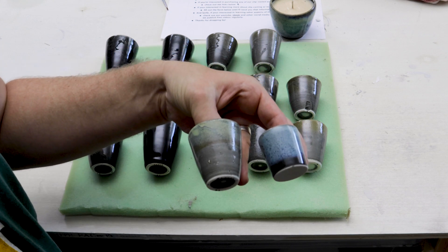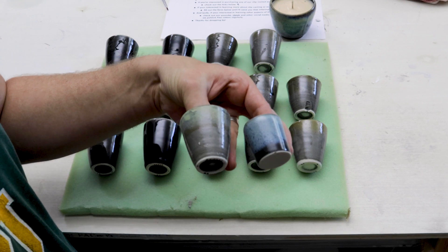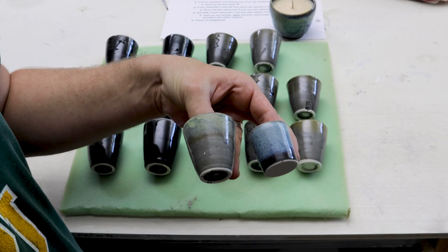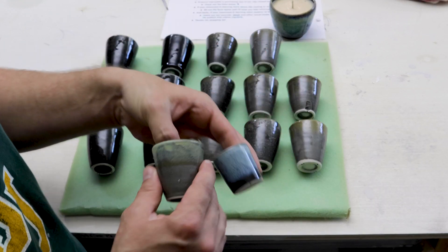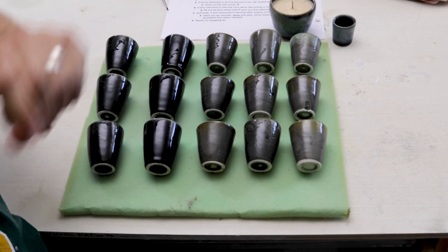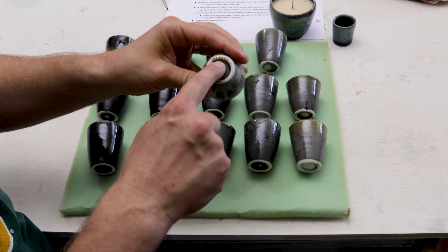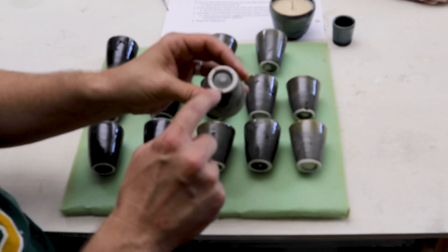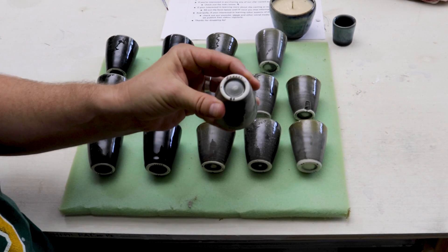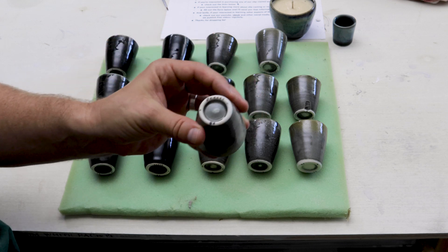One thing I didn't do when mixing this glaze was measure how much black mason stain I was putting into the clear glossy base glaze. So I'm going to run one more test with more black mason stain in the black glaze at 1.6 specific gravity for the cover glaze and 1.2 specific gravity for the black glossy base glaze.